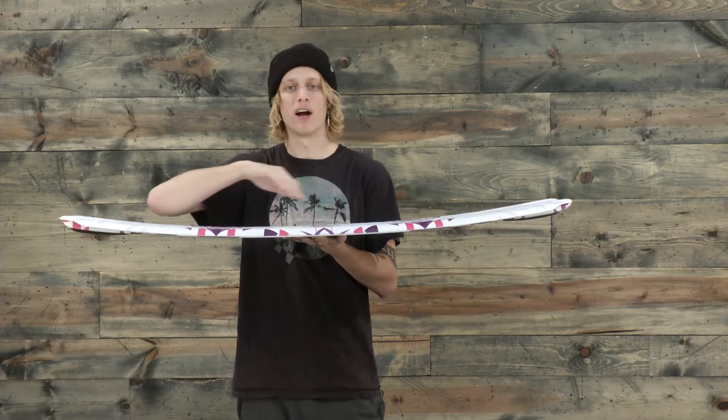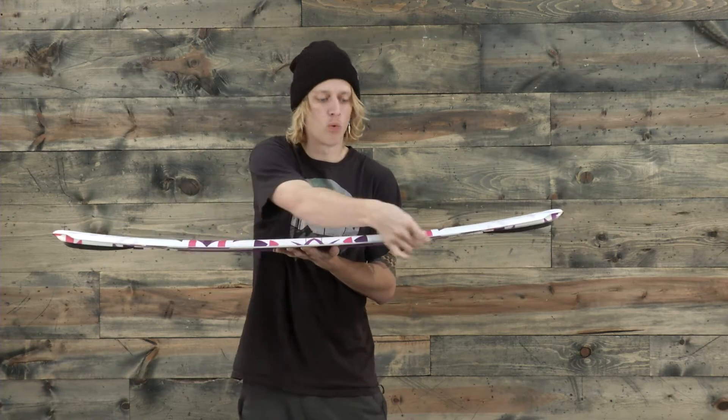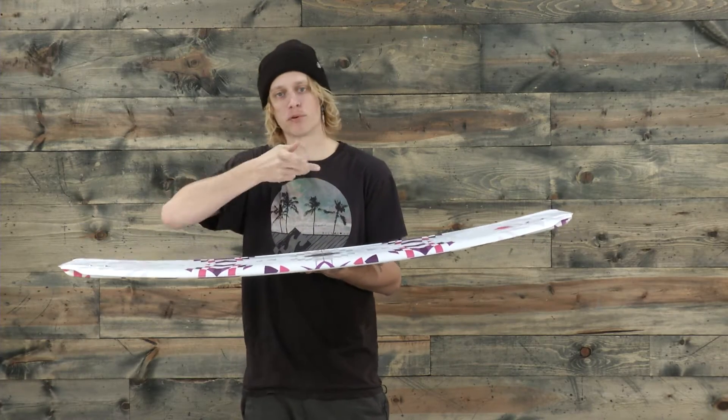So it has a progressive hybrid rocker, which means it's going to be a really smooth swoop up the wake. On the sides we have a winged variable edge rail to help you dig and bite into those progressive turns.